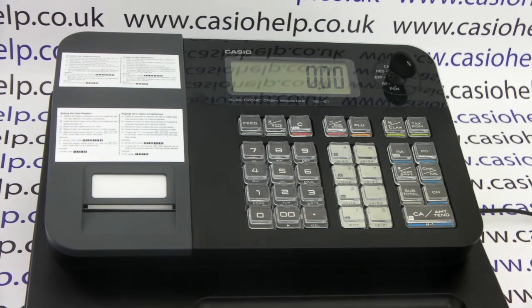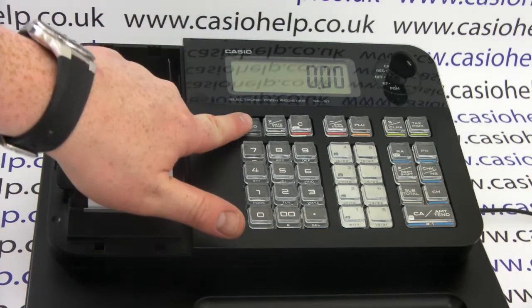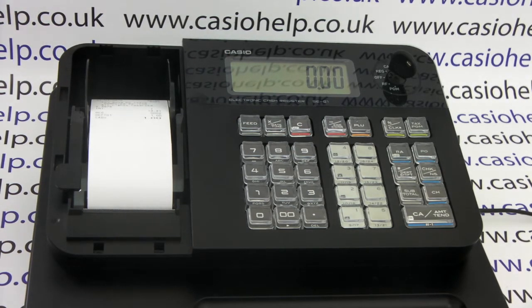The default setting for the printer on the SCG1 is to work in journal mode, meaning that when the paper feeds through it feeds onto the take-up reel at the back of the machine. However, it is possible to set the machine up to work in receipt mode, so you can give your customer a receipt at the end of every sale.